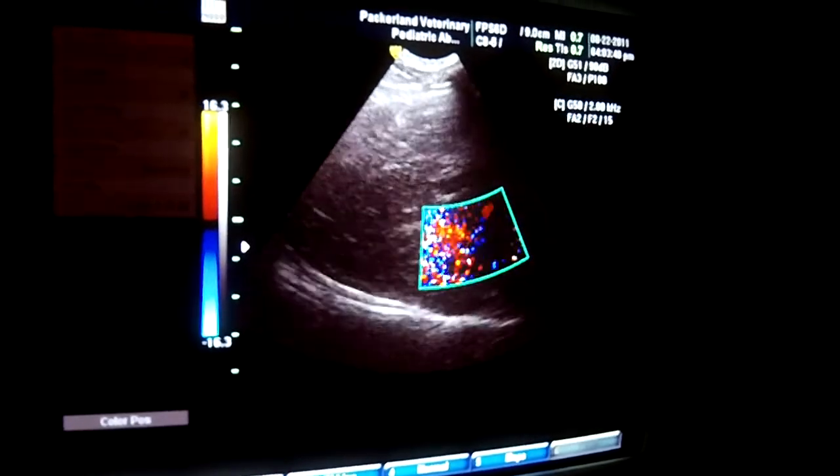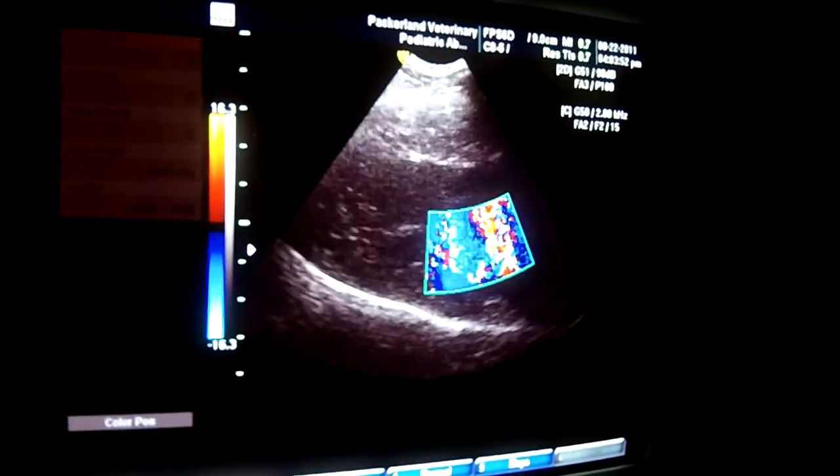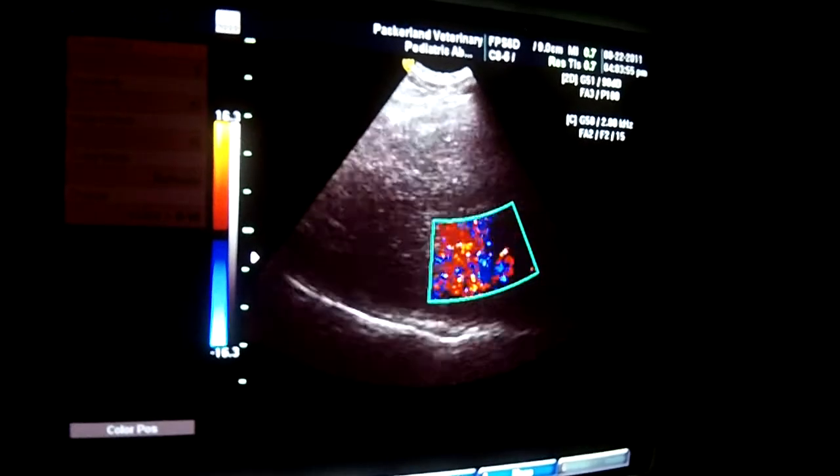So every time the heart contracts, we get a backflow of blood back into the left atrium, which is not supposed to happen.